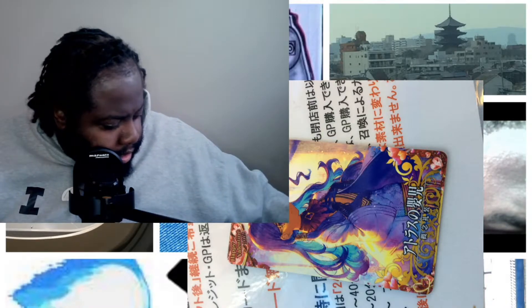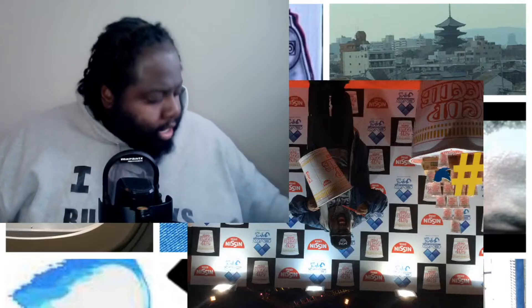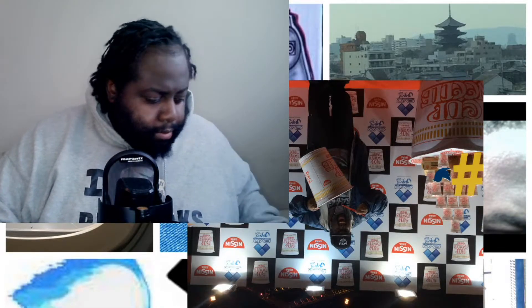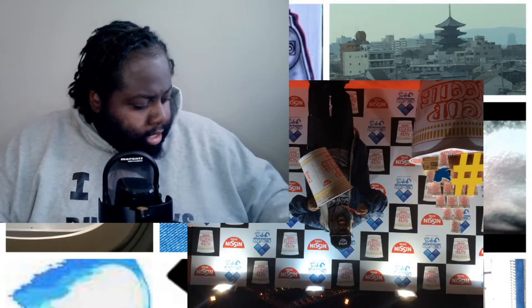I ordered something off of Facebook. It came through pretty quickly. I'm going to do an unboxing here — so this is the item. It cost a nice hefty chunk of change, and we're going to start with getting it out.